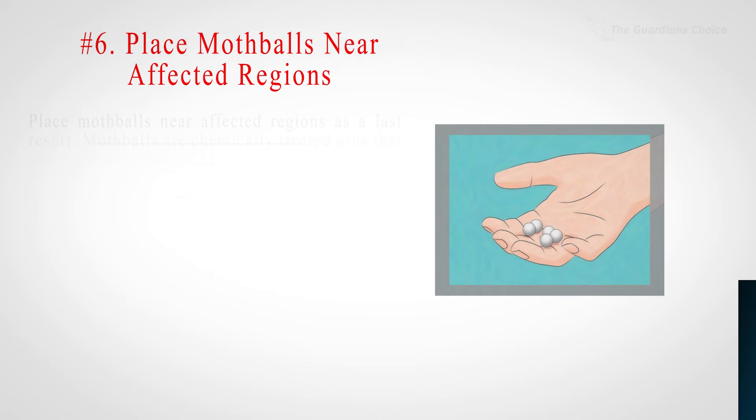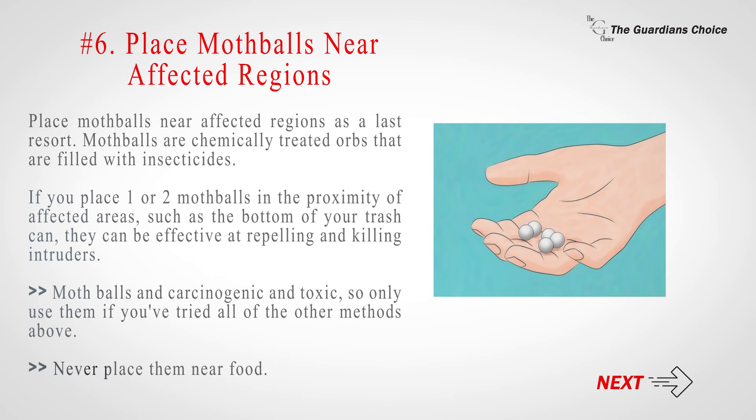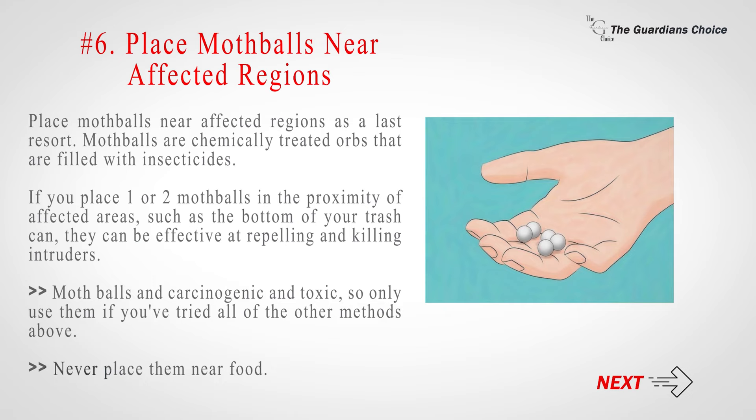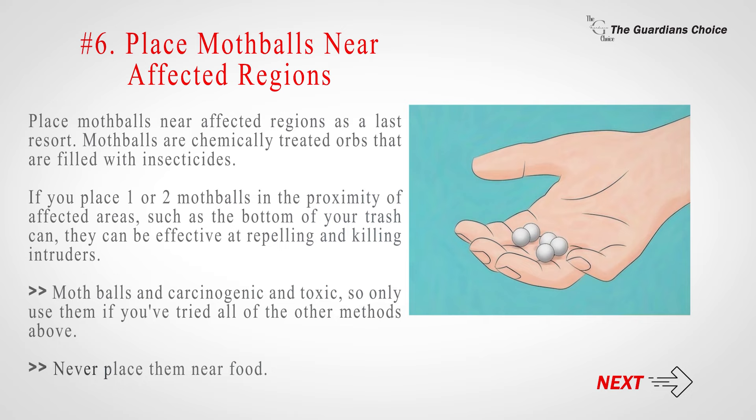Number 6: Place mothballs near affected regions as a last resort. Mothballs are chemically treated orbs filled with insecticides. If you place one or two mothballs in the proximity of affected areas, such as the bottom of your trash can, they can be effective at repelling and killing intruders. Mothballs are carcinogenic and toxic, so only use them if you've tried all other methods. Never place them near food.